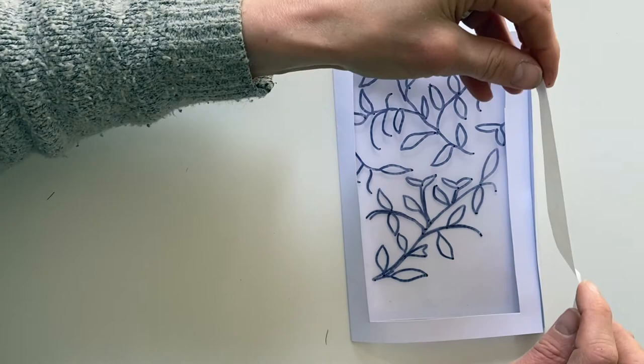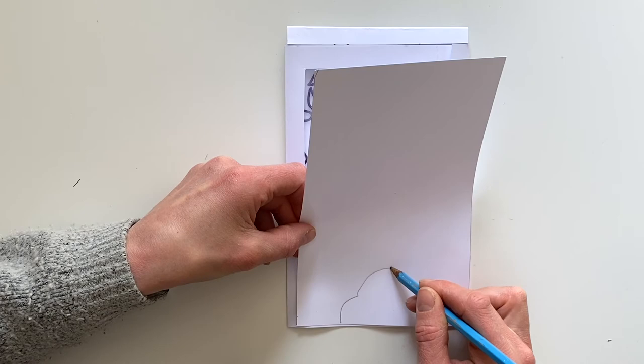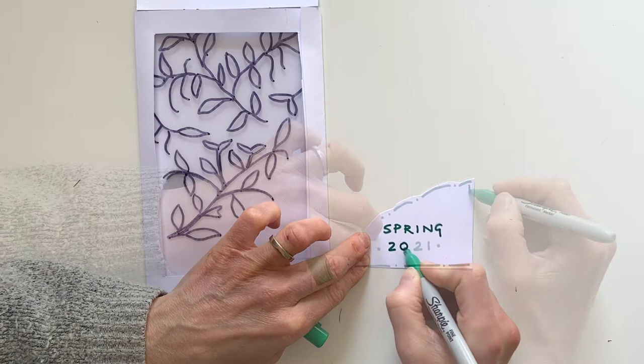The final thing to do is add your title. Measure your piece of paper into the corner, then you can draw the shape you want, cut it out and decorate it as you would like.